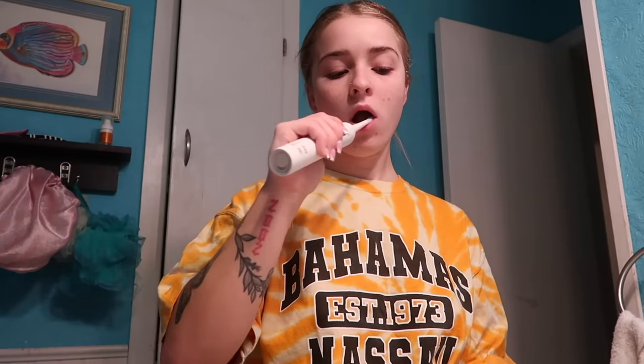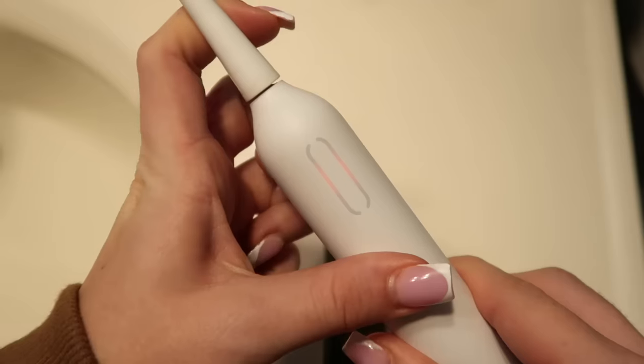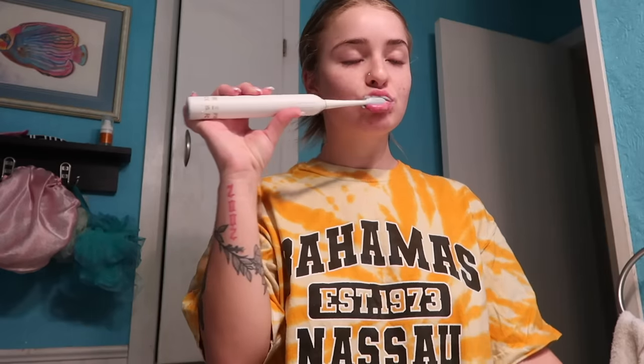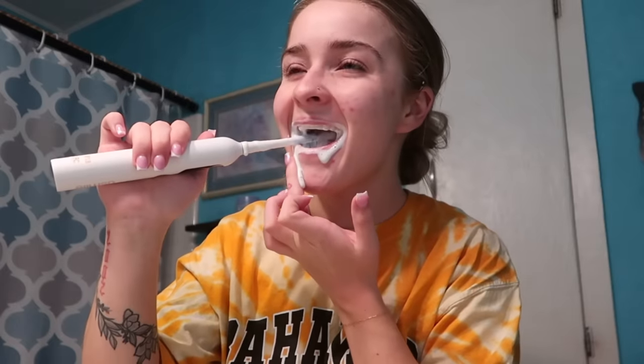A few cool features the toothbrush has: the YouSmile brush head, smart screen, power button, mode button, and a pressure indicator. It has a 24/7 smart screen that includes an oral map, plaque reminder, and a two-minute timer. It has responsive brushing and also a six-month run time — the battery on this thing is insane.